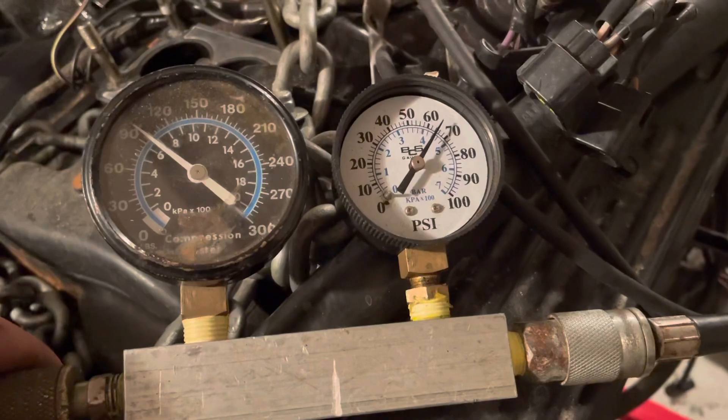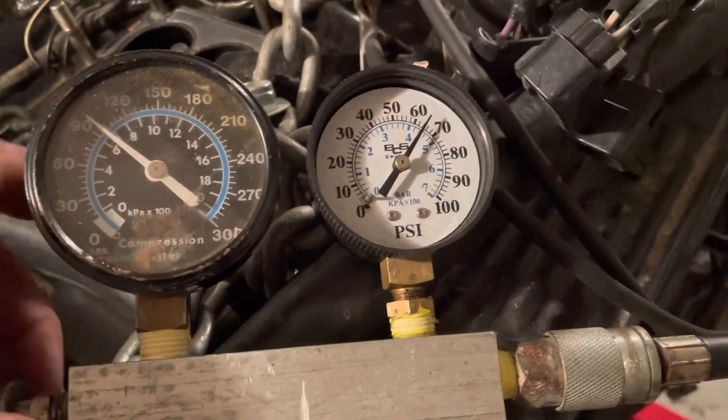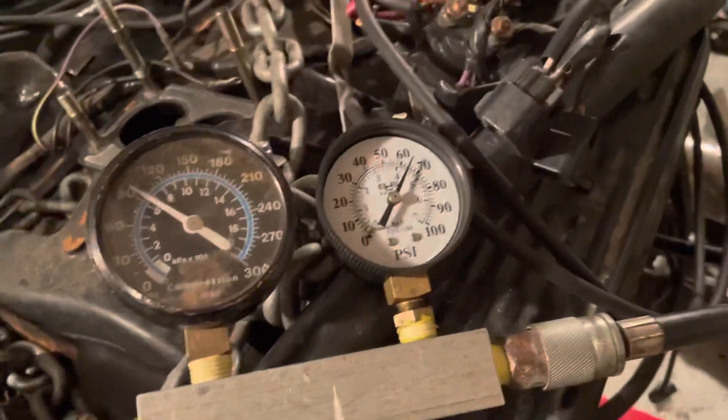Now testing number seven — it's only holding 65 psi, so that's also a failure. I can feel significant air coming out of the intake, so on this one it's an intake valve failure.